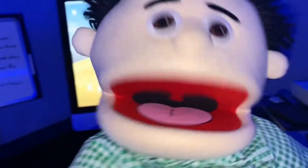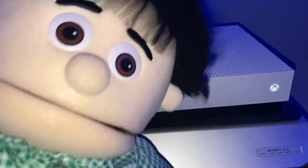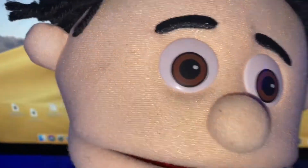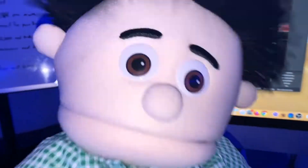Welcome back to the channel. As you can see, I have the Xbox One console right there, and it's connected to an Apple computer. You're probably looking at this like, how the heck did he do that? How did he connect it like that? Well, stick around and watch this whole entire video, because I'm going to show you exactly what you need to do to connect your Xbox One console to your PC computer.